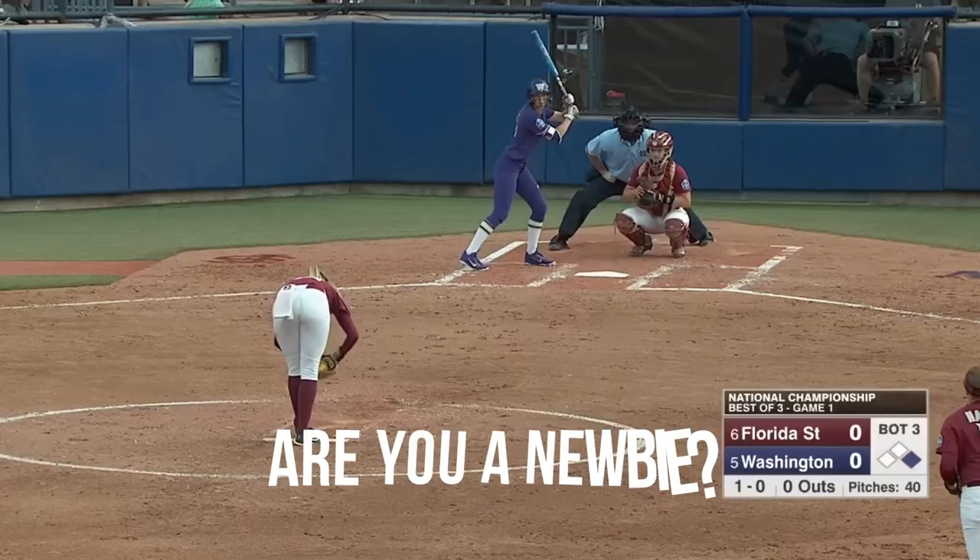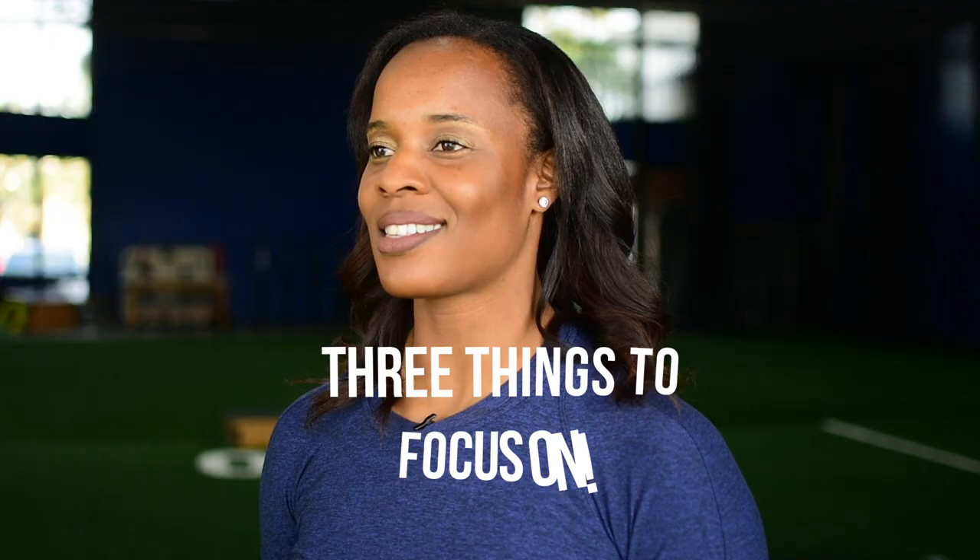If you're a newbie slapper and you're not sure what to focus on, by the end of this video you're going to have three things that you should know as a beginning slapper.